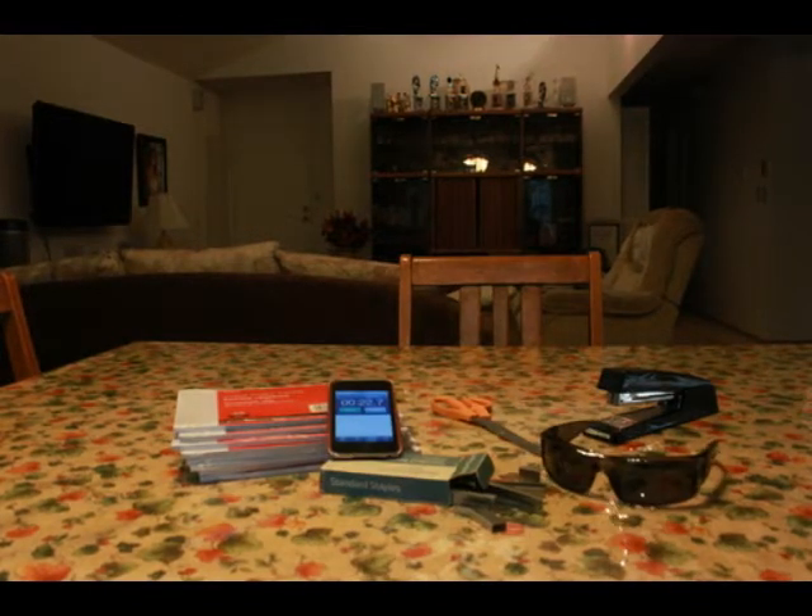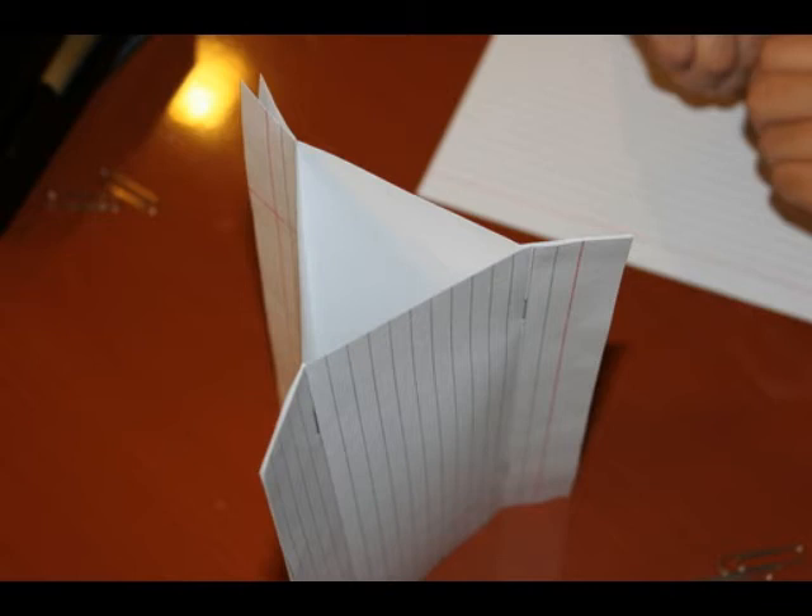Upon researching shapes, we found out that triangles are the strongest shape. Shapes like pentagons and squares collapse when weight is applied. According to the Canada Science and Technology Museum, triangles are the strongest shapes and are used to create a very strong form called a truss.